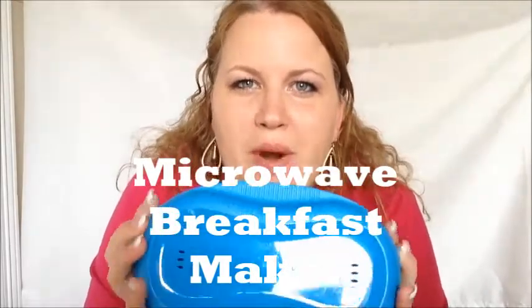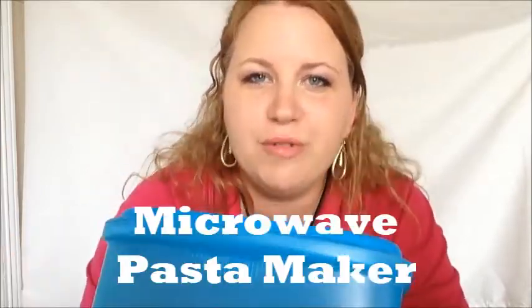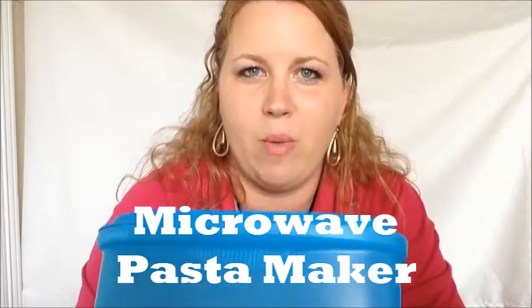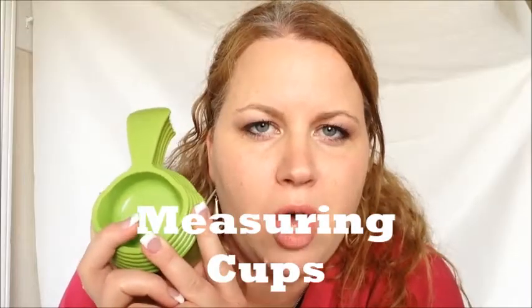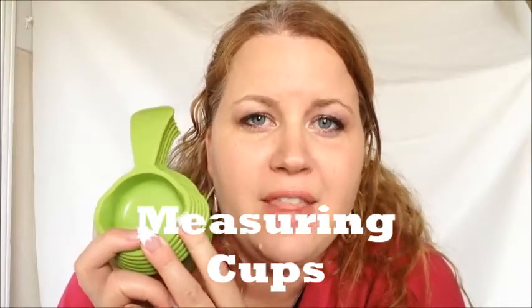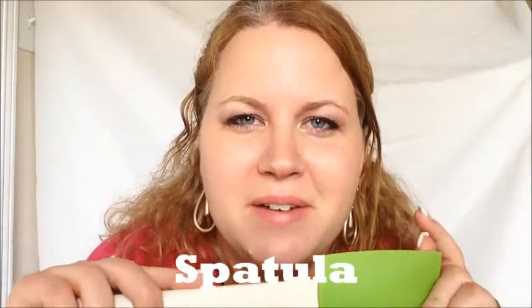In a hurry, this is the Tupperware breakfast maker. You can make omelets, frittatas, and French toast in the microwave in less than three minutes. This is our pasta maker — perfect pasta in the microwave, and you can strain it right in here. All dishwasher safe. Our measuring cups are embossed so the markings won't come off in the dishwasher. They also come with a two-thirds cup and a three-fourths cup, are easy-pouring for left or right handers, and are good for dry and wet ingredients. Our spatula is amazing, and you can use it on your stovetop.